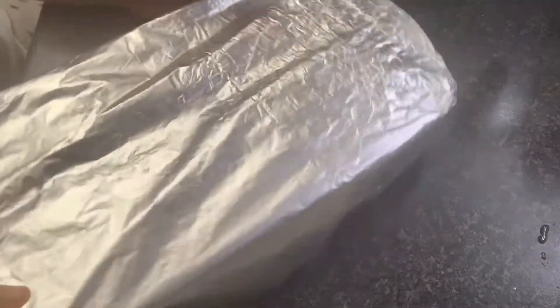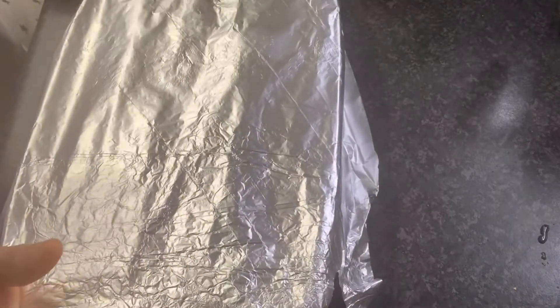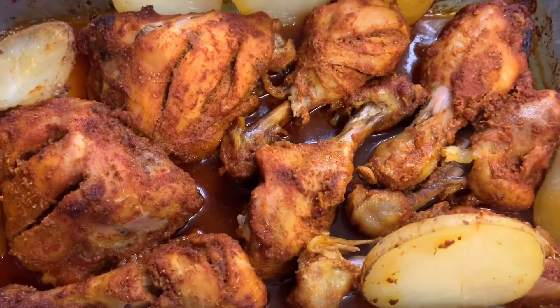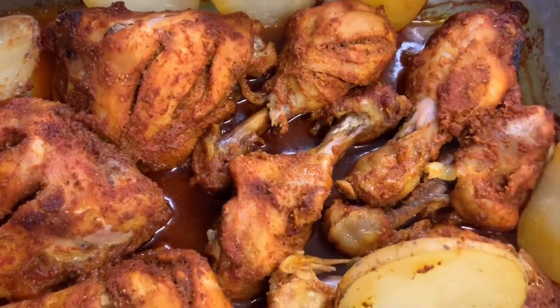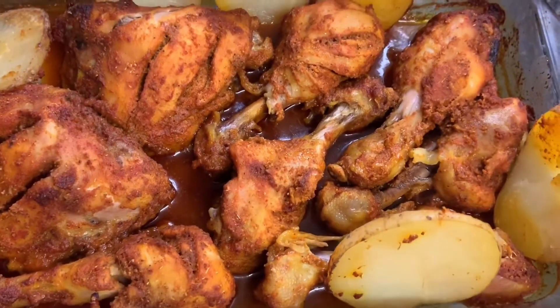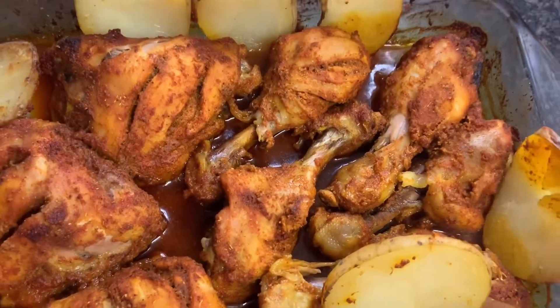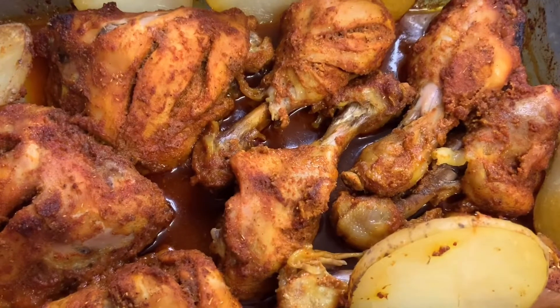Just put this pot. I will steam it for 1 hour in a pan or whatever way. Look, I have removed it from the oven. I kept it in for 1 hour and 30 minutes and I roasted it in the oven.